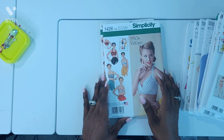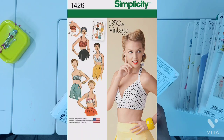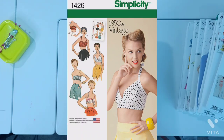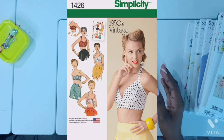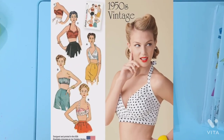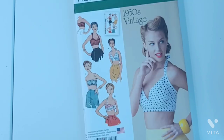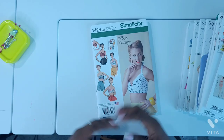Next one is a 1950s vintage Simplicity 1426, and this is bra tops. I like mostly view C because it does have the ties. View A is nice as well, but I think the one I'm most interested in is view C and I'll have to make that up soon. It's very cute. It looks a little more modern but of course we know it's vintage style.